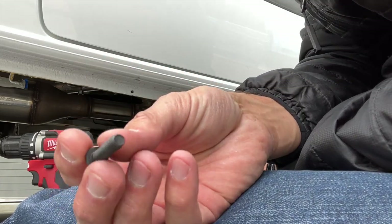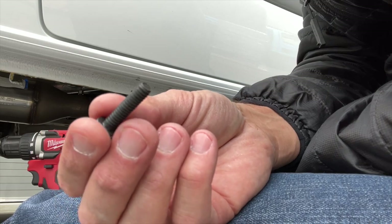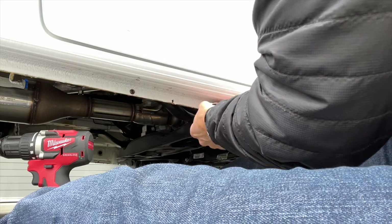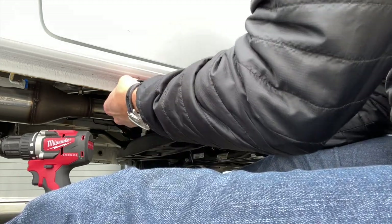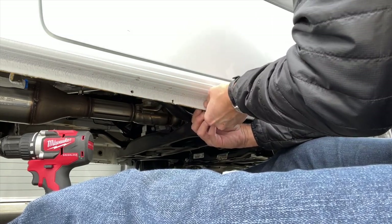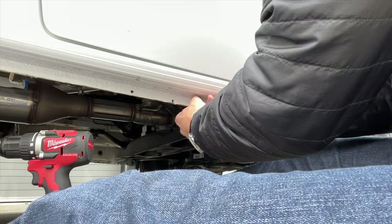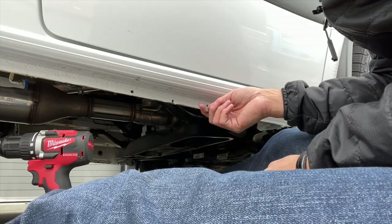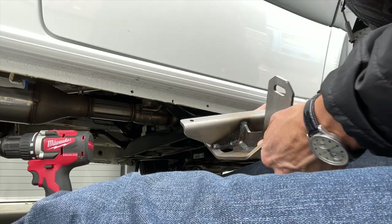This is a quarter-20 bolt and we just want to test fit that it goes through — it's a little tight but it gets in there perfectly. Now that you've test-fit those, you want to actually mount the bracket. Don't forget we are going to paint these holes, but because we're going to stick bolts in them right now, we won't paint them yet. We'll paint them while we're doing the rivnuts so they have time to dry before we shove the bolts through.